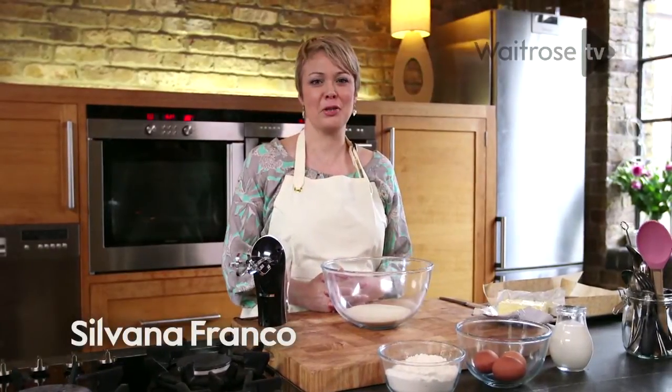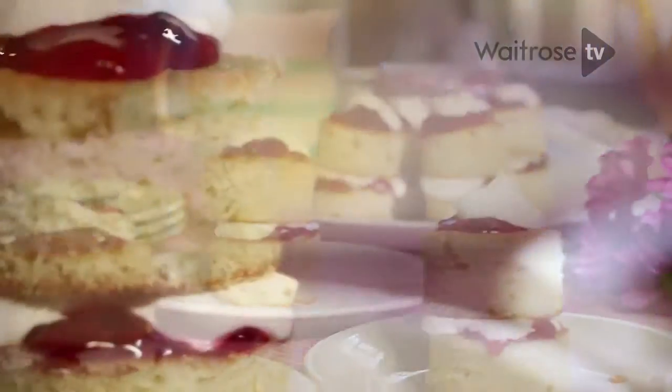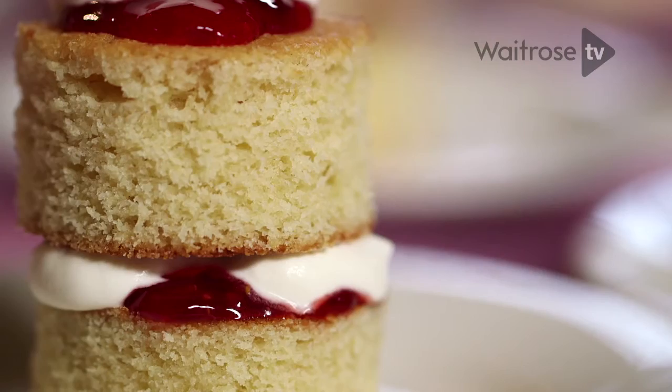This recipe is for mini Victoria sponges — they're really pretty dainty little cakes that are lovely for afternoon tea. They're surprisingly simple to make.